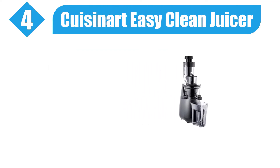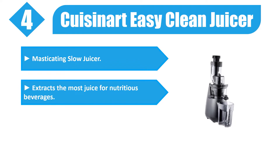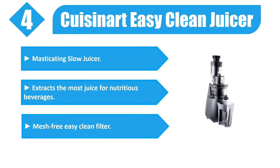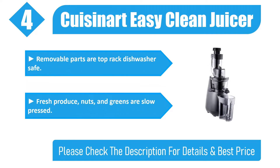Number four: Cuisinart Easy Clean Juicer. This masticating slow juicer extracts the most juice for nutritious beverages. It features a mesh-free easy clean filter, and removable parts are top-rack dishwasher safe. Fresh produce, nuts, and greens are slow pressed. Check the description for details and best price.